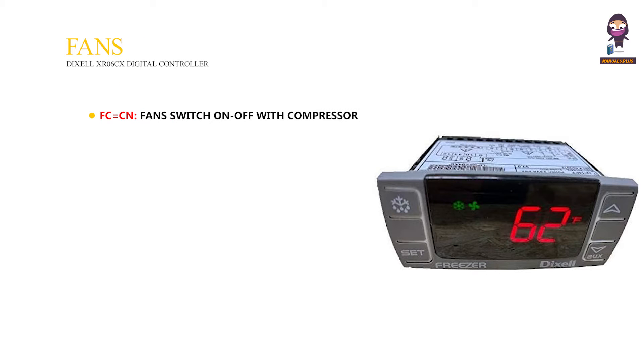Fans: FC equals CN — fans switch on and off with the compressor, not during defrost. FC equals ON — fans run even if the compressor is off, but not during defrost.